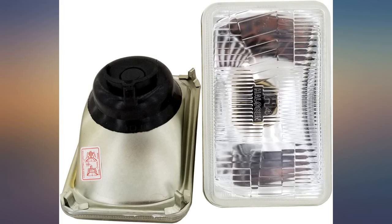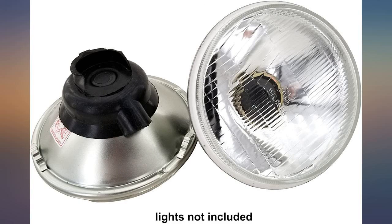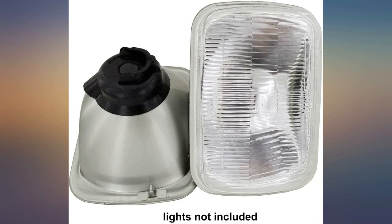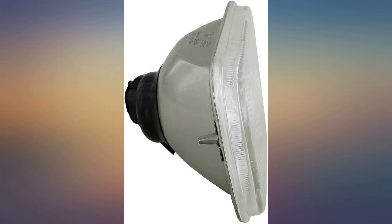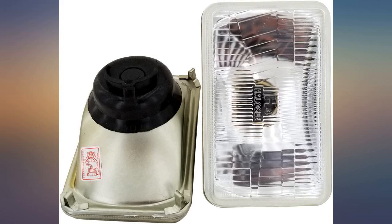I'm pleased with the beam pattern — nice and even distribution of light from the Beam Tech H4 LEDs I installed with these housings. Pro tip: install the bulbs before you install the housing. I haven't had anyone flash their brights at me yet, so the beam pattern isn't too annoying. This upgrade is well worth it.